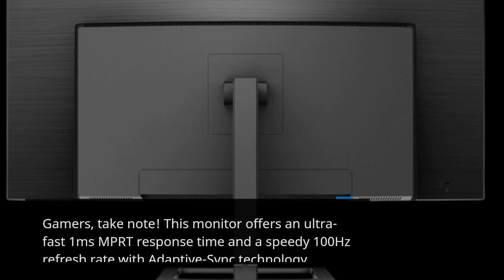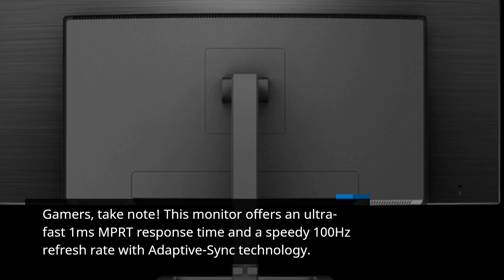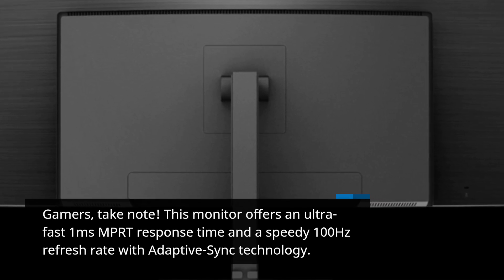Gamers, take note. This monitor offers an ultra-fast 1ms MPRT response time and a speedy 100Hz refresh rate with Adaptive Sync technology. What does this mean?